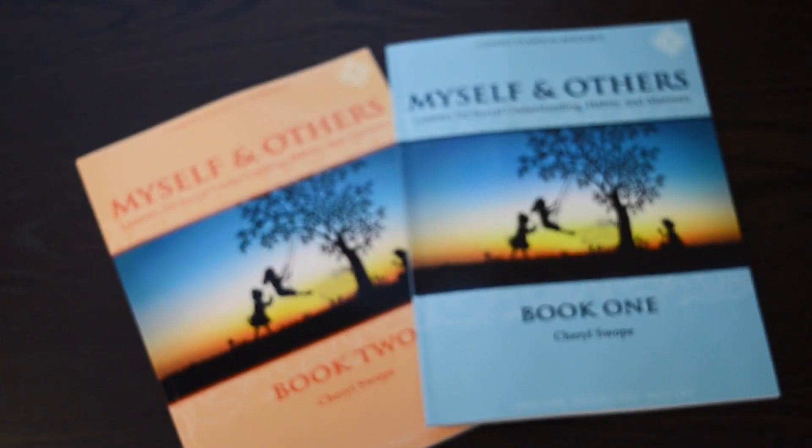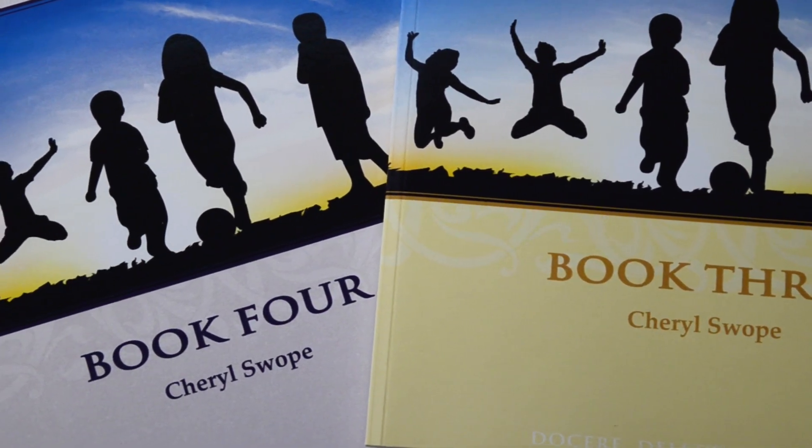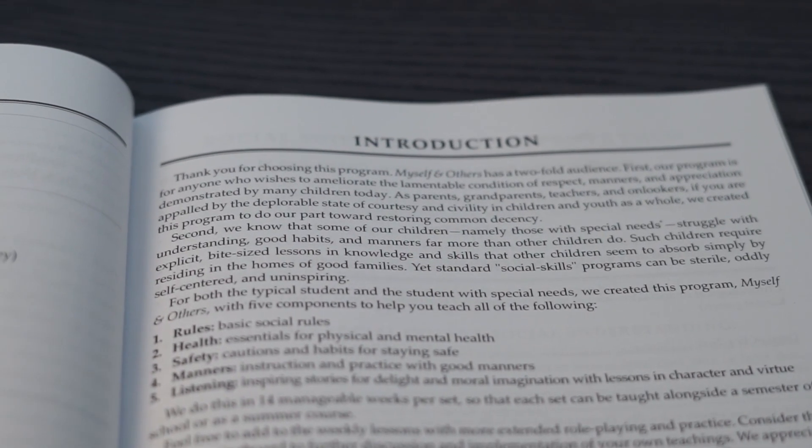We have four books — books one and two for younger children and three and four for older children. For younger students, we recommend beginning with book one, which has basic, simple lessons with visual cues. For older students, we recommend beginning with book three and then moving to book four.